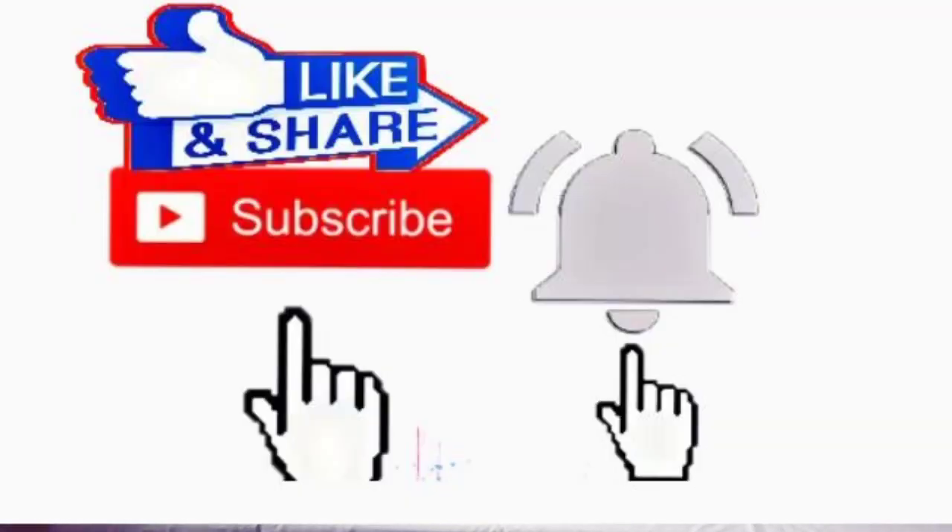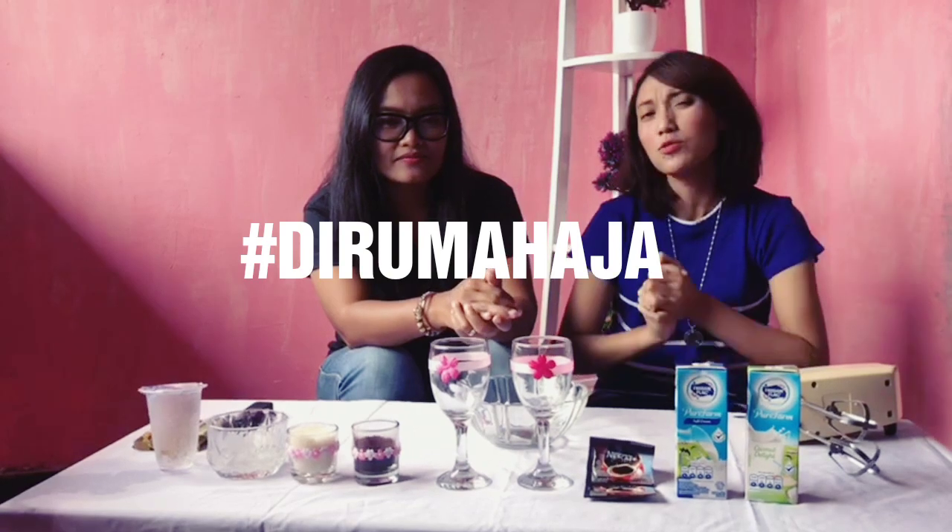Terima kasih sebelumnya. Kali ini kita mau bikin ya, dan kita bikinnya dengan hashtag dirumah aja karena lagi musim corona guys. Kita berdoa juga semoga coronanya cepat berlalu, amin. Dan kita bisa beraktifitas di rumah seperti sebelumnya.